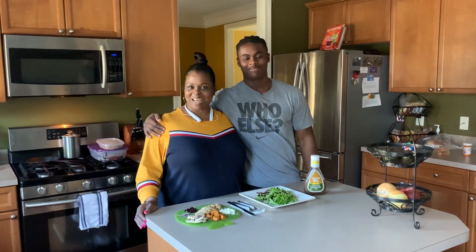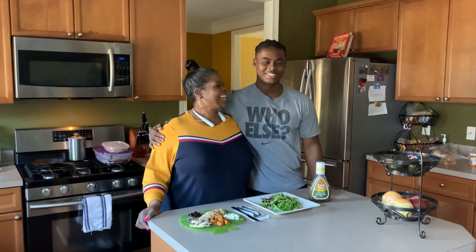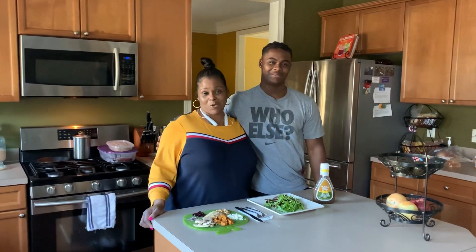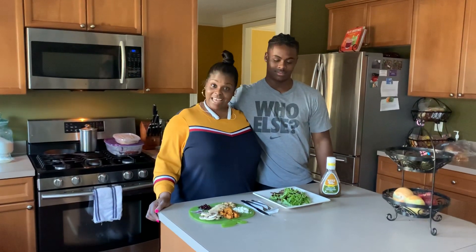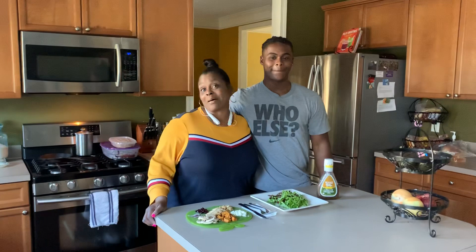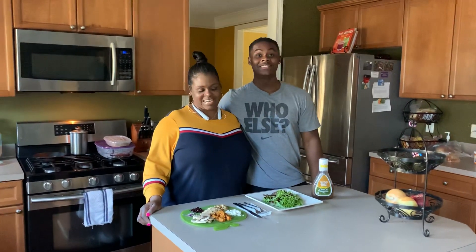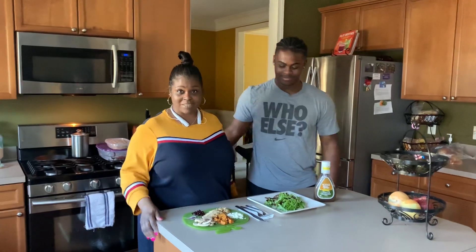Good afternoon everybody. Welcome to Worthy Four Whip Up. I'm Regina. And I'm Otto. Today we're representing the four and we're going to show you something on the lighter side. We're going to whip up a harvest salad. Although we're entering the spring season, this is what we call our harvest salad.